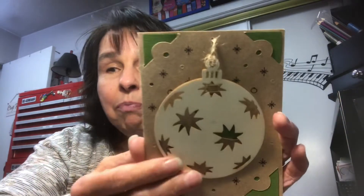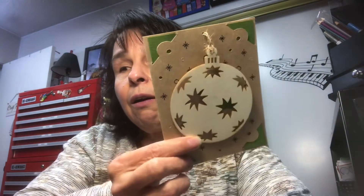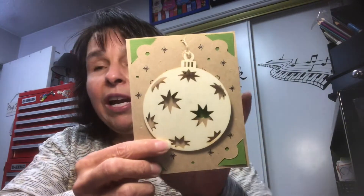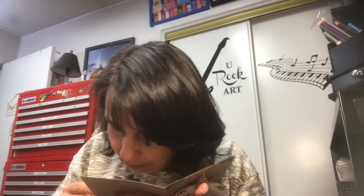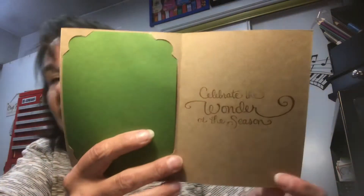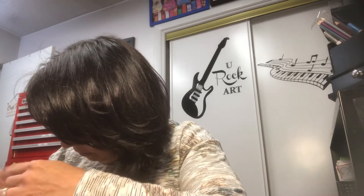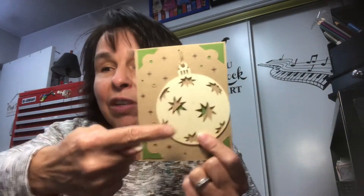I didn't paint this ornament or do anything to it. I just loved this look — it kind of has a farmhouse feel to me, with the brown, the green, and then the wood. On the inside, I stamped 'Celebrate the wonder of the season.' I really love this one. I made ten of those because Dollar Tree sells the ornaments five in a pack, so that's why I did ten.